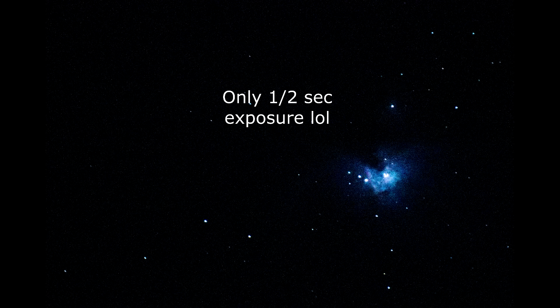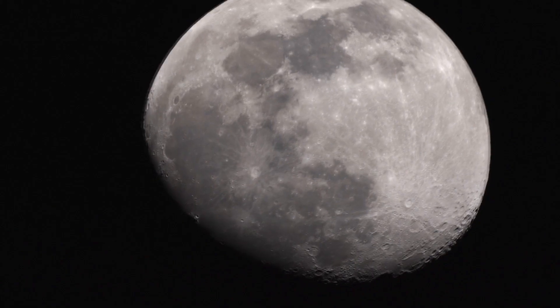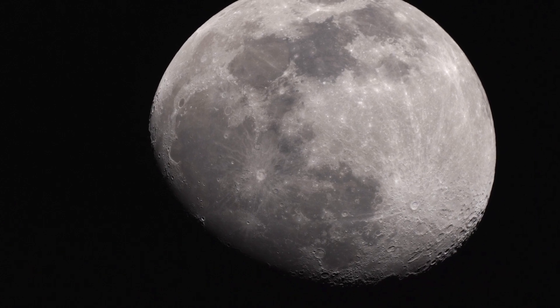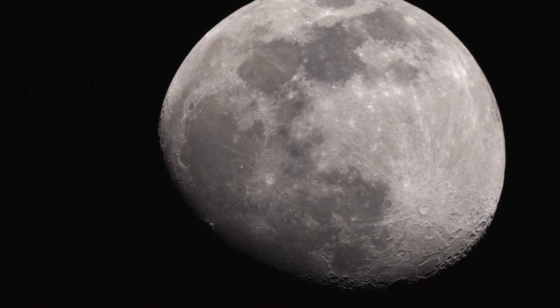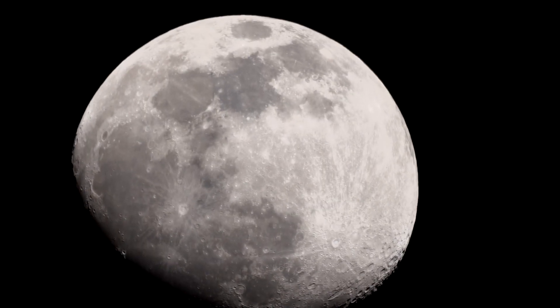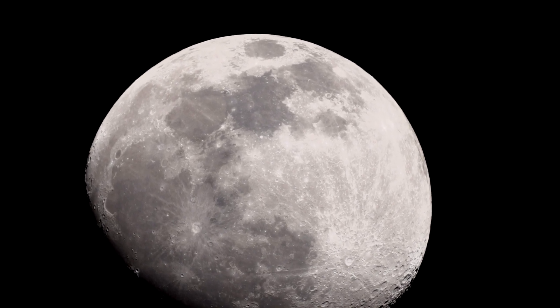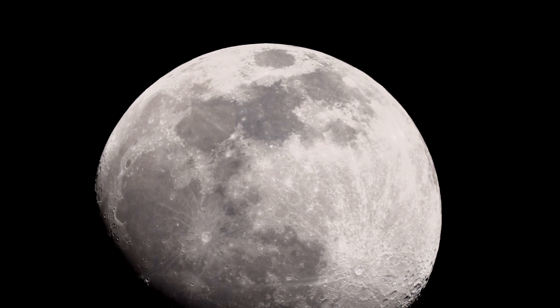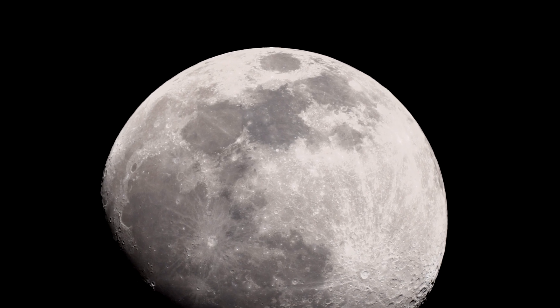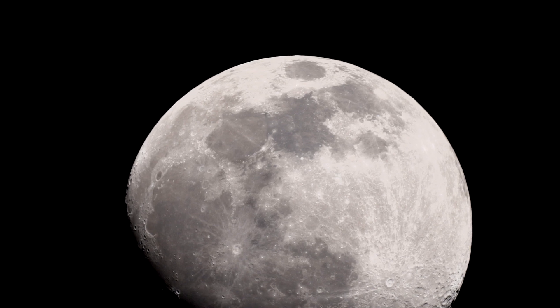I'm going to try getting a picture of this. And there's the Moon on Prime — look at that. Crop mode on. There's picture profile mode 3 on the A7S at 150th shutter speed, ISO 200. Pretty cool. I'm shooting 24p.